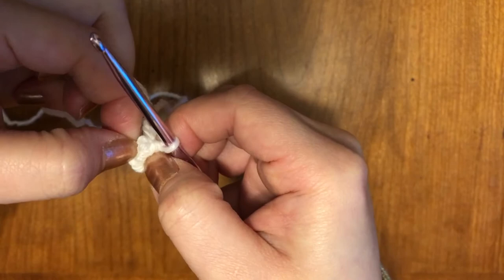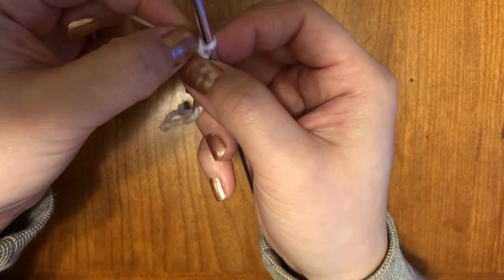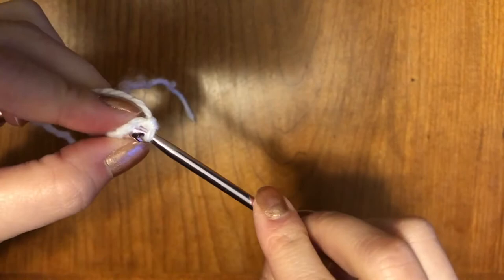For the second row, the pattern is going to be one single stitch and then two single stitches in the next stitch. So one single stitch and then two single stitches in the next stitch, and then two single stitches in the following stitch.